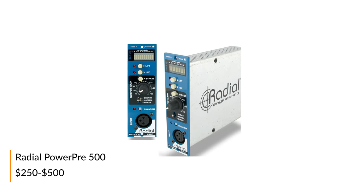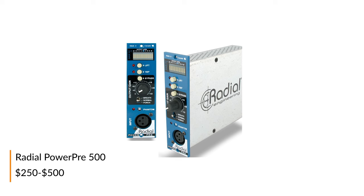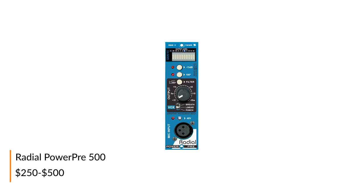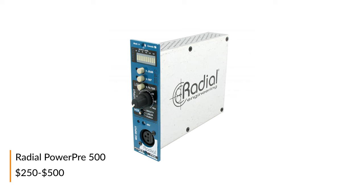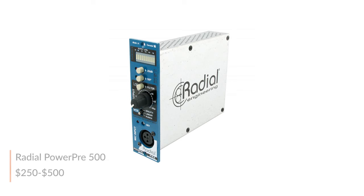The Radial PowerPre 500 is designed for clean low noise operation with an AccuState input stage which automatically optimizes signal to noise at all levels with up to 55 dB of gain available. A Hammond broadcast transformer on the output provides vintage warmth and a classic smooth tone, and a Vox switch allows you to add extra air, harmonic content, or body to the signal to accentuate various instruments.